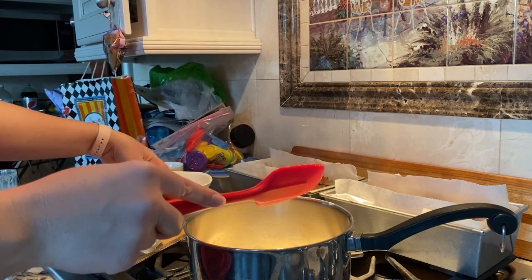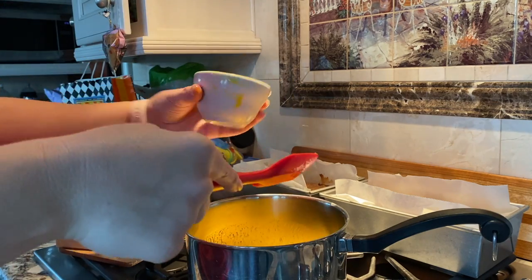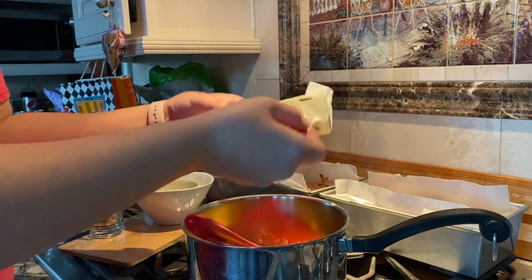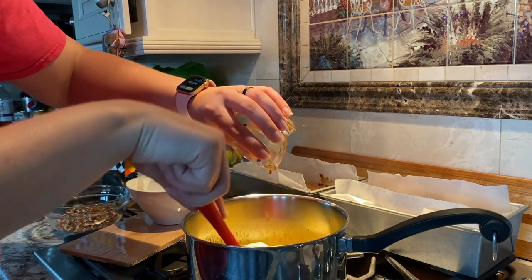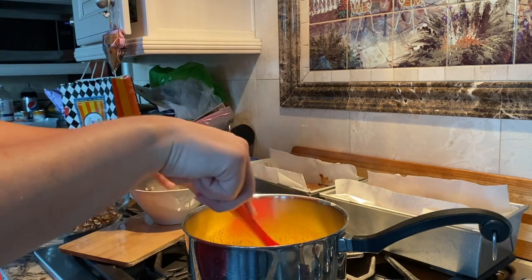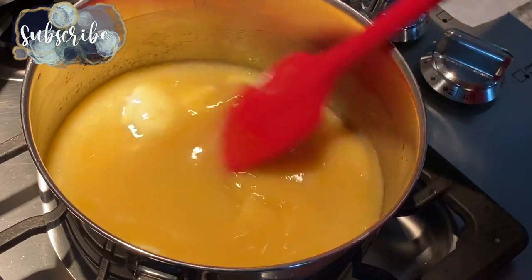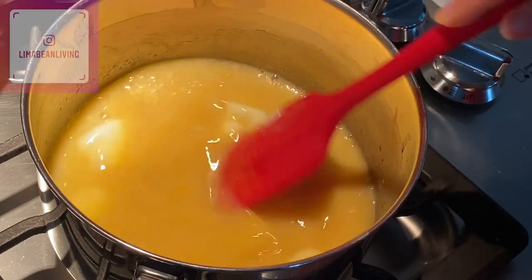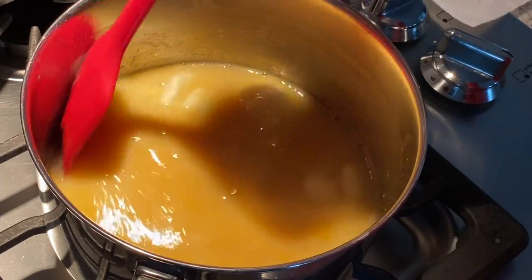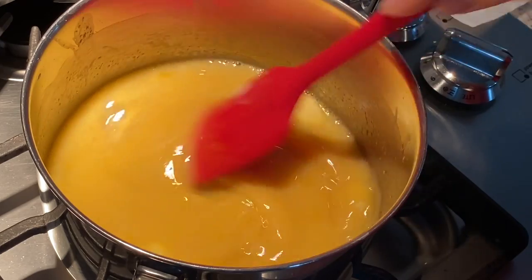We have our three egg yolks and I'm just going to lightly mix them. We've got our half cup of butter that's been softening all day, so it'll melt down nice and quick. And our vanilla. Once this cooks — about 12 minutes according to the recipe — we're going to add in our coconut and chopped pecans after we turn off the heat. It says cook until nice and thick for approximately 12 minutes, continuing to stir, and then add in the coconut and pecans.